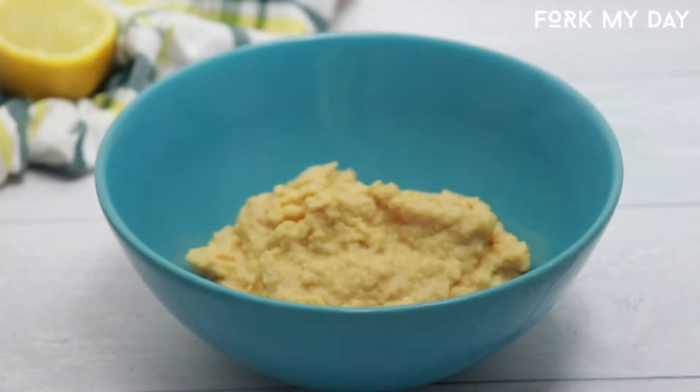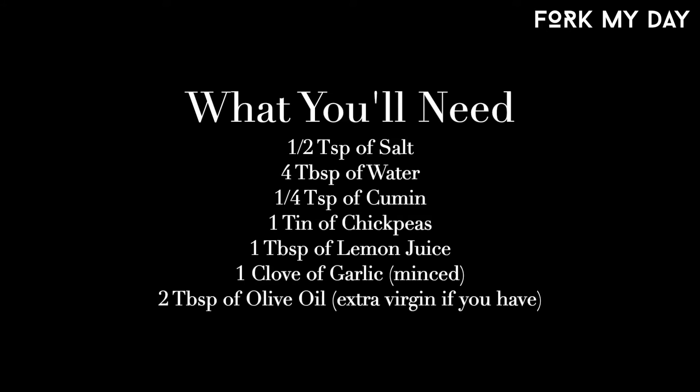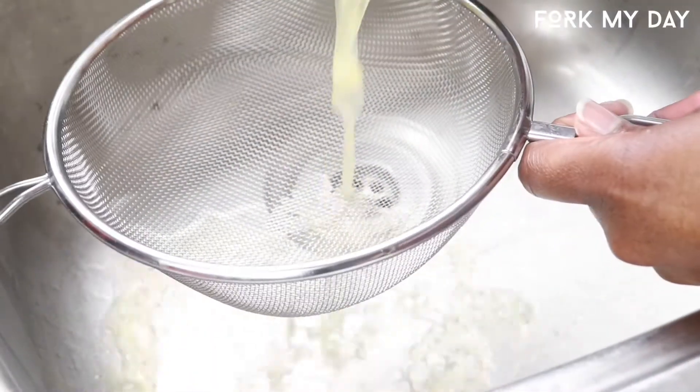Hi guys, welcome back to another Fork My Day recipe video. Today I'm gonna show you how to make chickpea hummus without tahini. Here are all the ingredients you're gonna need. For the garlic, I used two, but you only need one — the reason I used two is because I like the bitter taste. You can also use a garlic crusher to mince it before we get started.